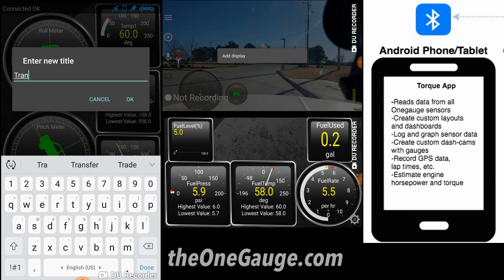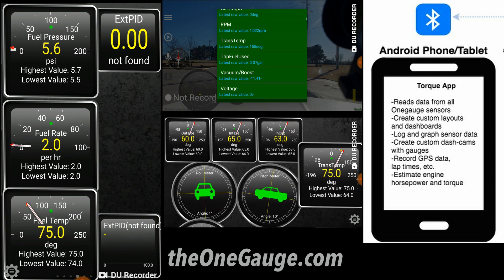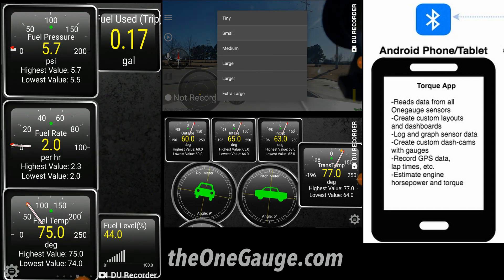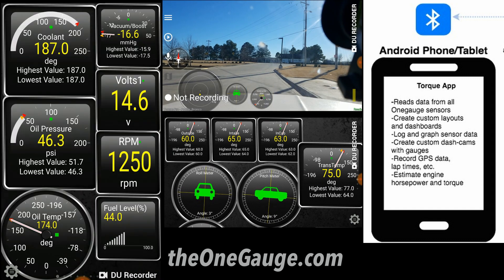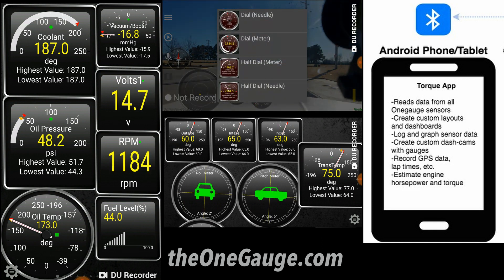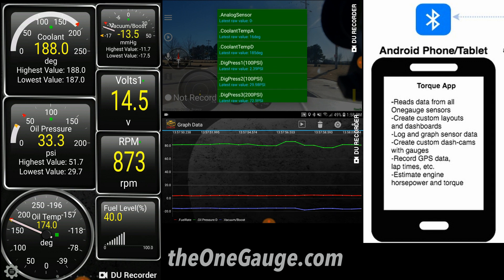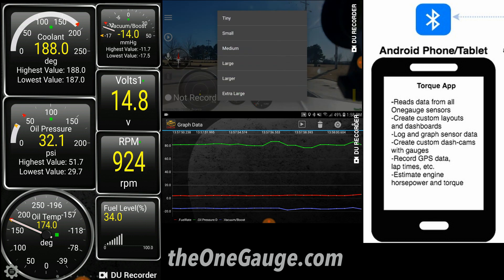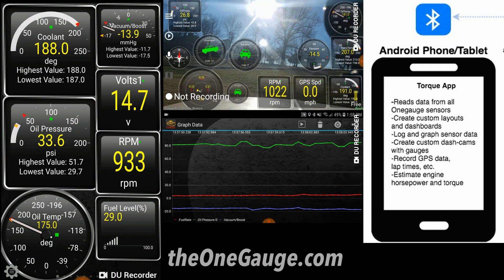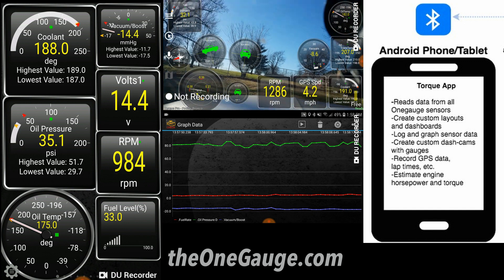Torque is extremely versatile and allows you to do just about anything you need with your gauge setup. You can customize the layout, add warning signals, change gauge themes, rename gauges, and much more. Here is a list of many of the sensors supported by OneGauge in the Torque app. When you add a gauge, you can select the gauge size and type to fit the sensor readout. Some of the more interesting features include data logging to save data to your device or email, social media connectivity to share race results, heads up display options, dash cam options with gauge overlays for track day videos, and graphing capabilities to watch gauge readings in real time or record them for later use.